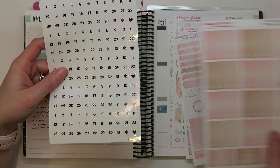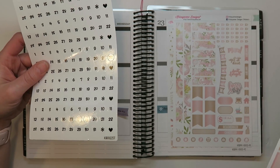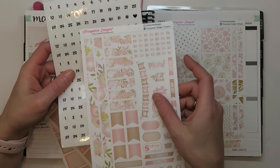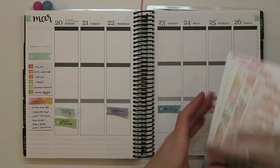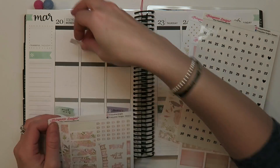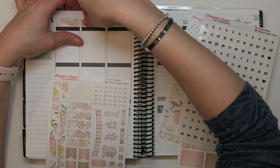I decided to try doing date covers, which I've never actually used before. She also sent me date cover numbers to fill in, so I figured I'd give it a try. You'll see how that plays out because it definitely turns this into even more no-white-space planning than it already has been lately.